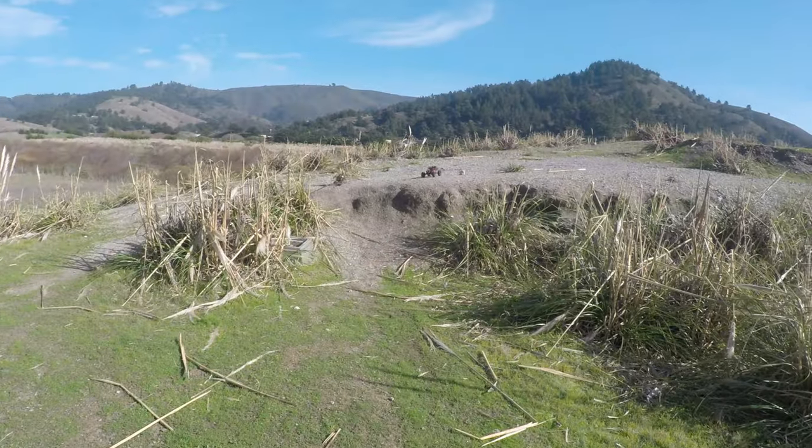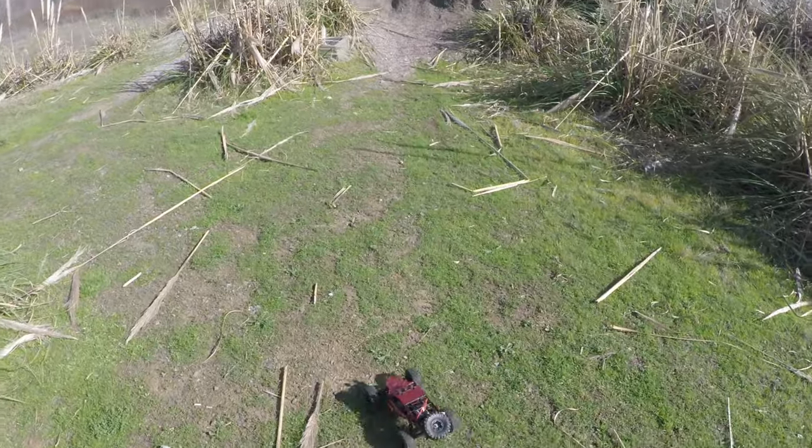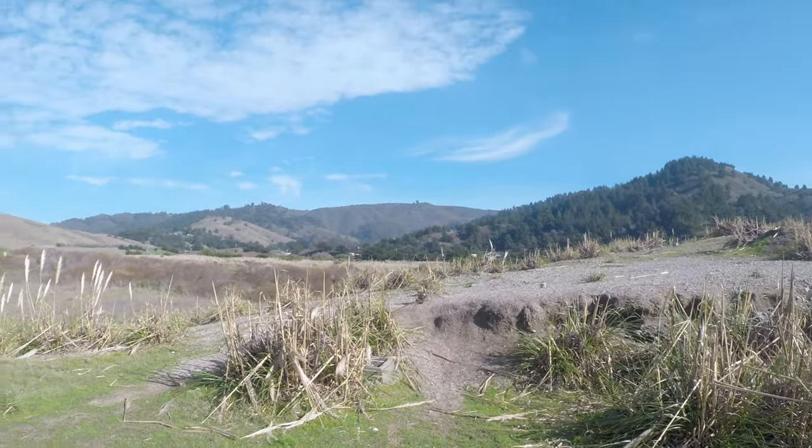Stick it! I would say I practised that a lot off-camera, but that was the very first time I did it. Let's see if I can do that again. Stick it!